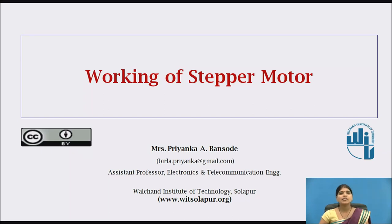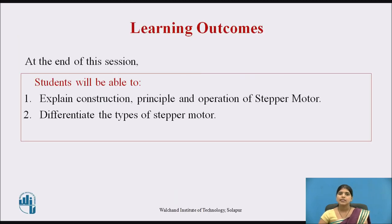Hello everyone, welcome to this session. I am Priyanka Bansode and today we are going to see about the working of stepper motor. These are the learning outcomes of this video lecture. At the end of this session, students will be able to explain the construction, principle, and operation of stepper motor, and students will be able to differentiate the types of stepper motor.